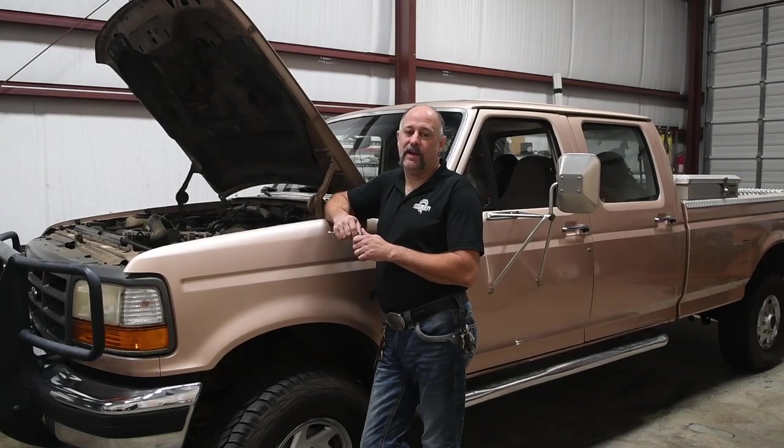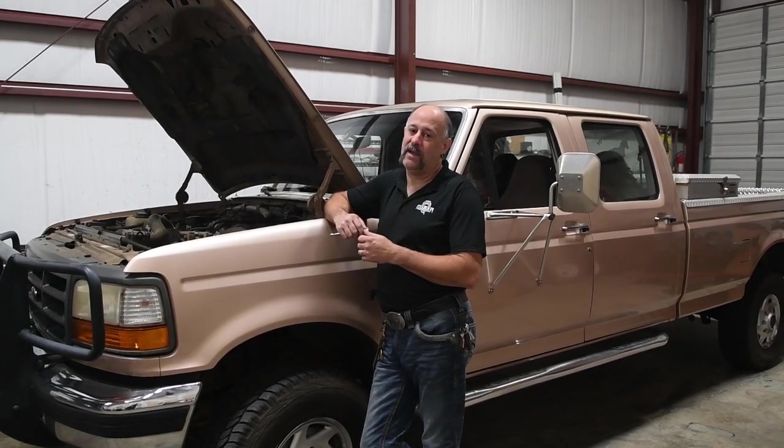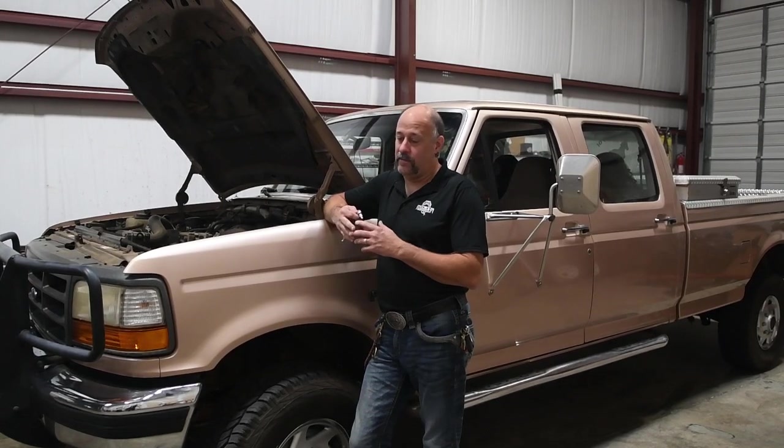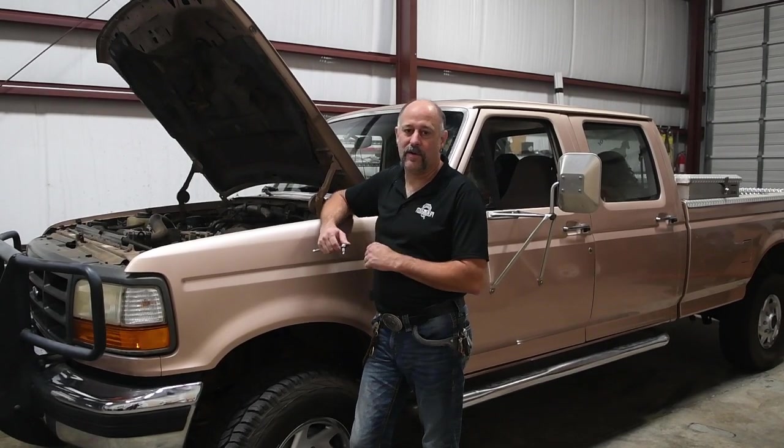One of the biggest problems we've seen is a lot of videos with people who install chips and do not remove the PCM from the vehicle. This is not a good idea. It can cause damage to the chip, it can cause damage to the PCM, and it really doesn't make the process any easier. So we're going to go ahead and get started getting the PCM out of here.